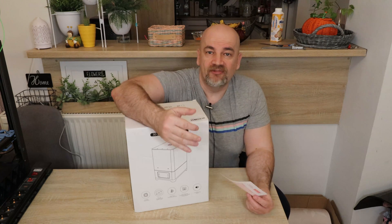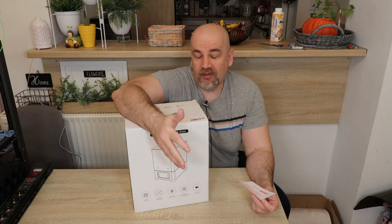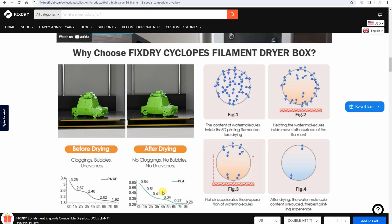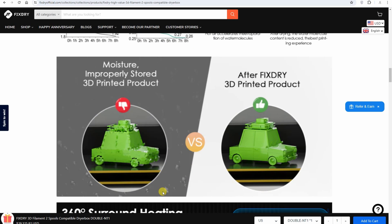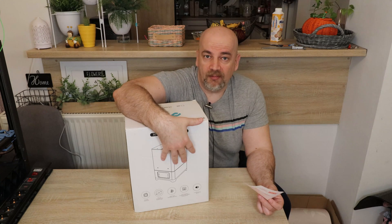Just very briefly — why do we need a filament dryer? Filaments absorb moisture from the air depending on where you live, and this may have a negative effect on print quality. Some filaments are more sensitive to this, like PETG, TPU, and Nylon, but even with PLA or ABS we can improve print quality by using a filament dryer.